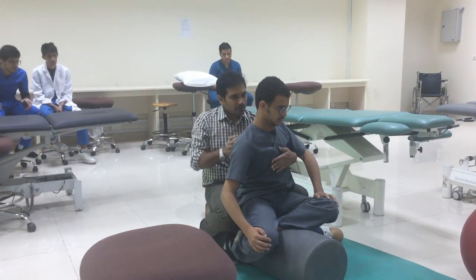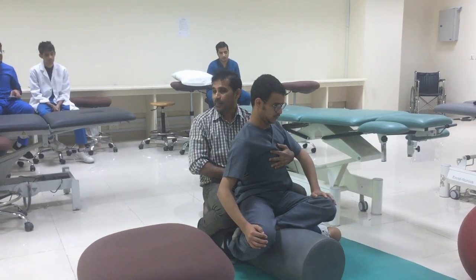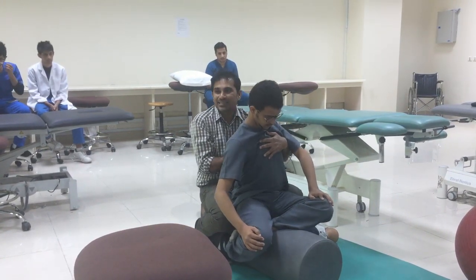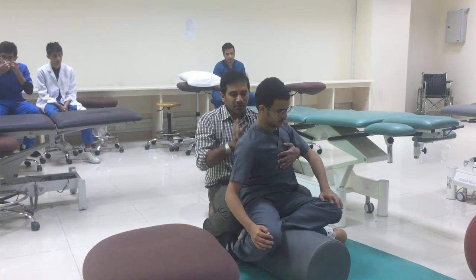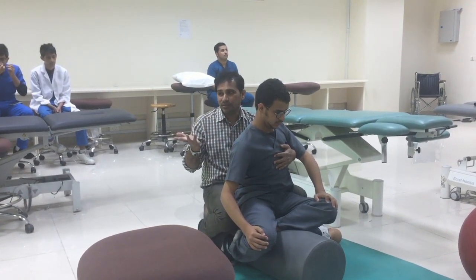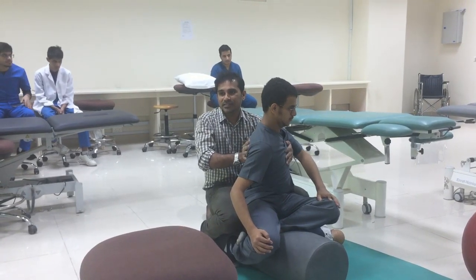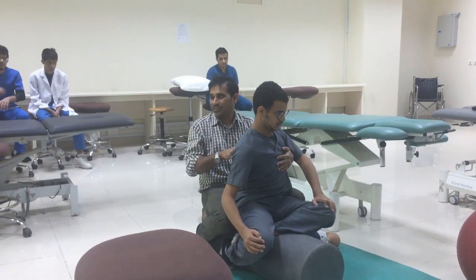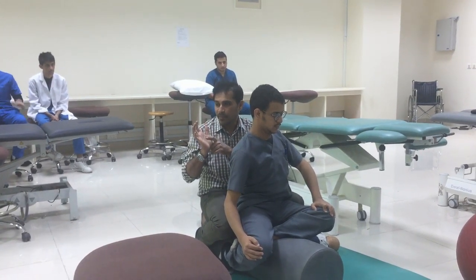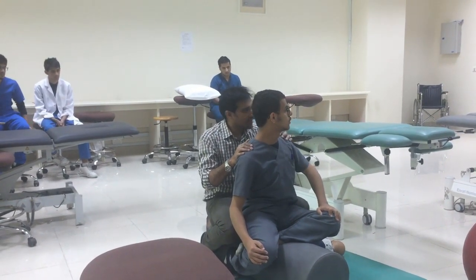Before doing any kind of trunk rotation, you should first get spine extension. Some children's spines will be flexed. Please first get spine extension, then do the rotations. Without spine extension, please don't rotate — the rotation will not help at all. The rotation should be at the thoracic and paraspinal region, using the thumb and thenar aspect of the therapist.